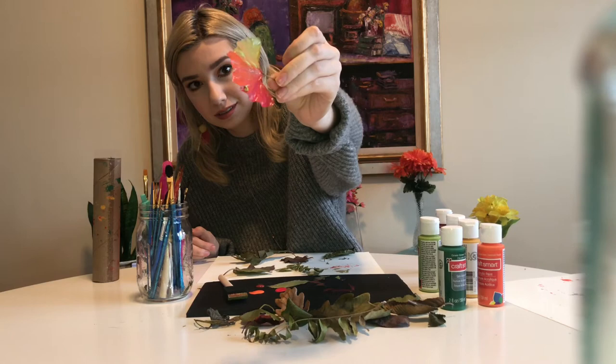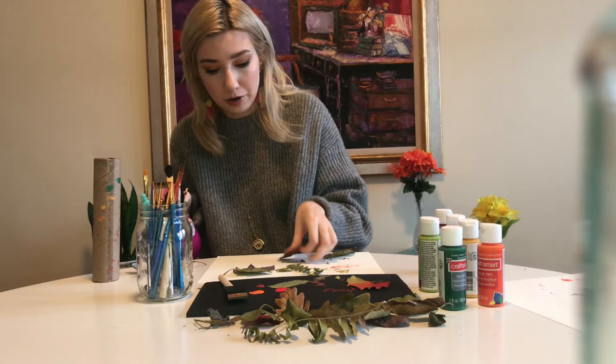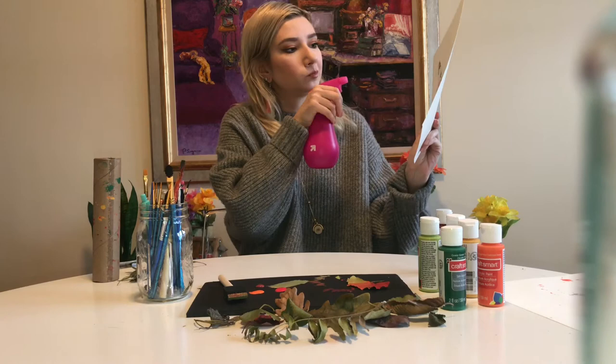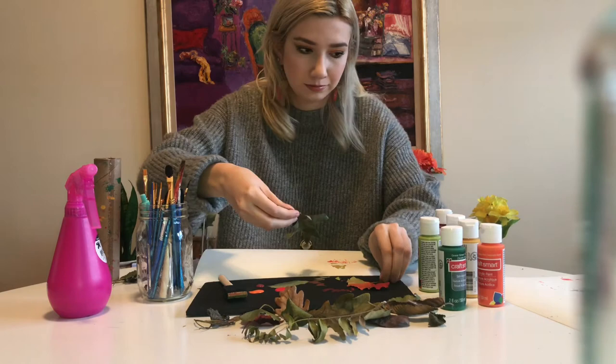If you want your paint to spread out a little more, I recommend spraying the paper with a little bit of water before you go in with your paint. So I'm going to move my leaves out of the way and spray the paper lightly.